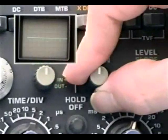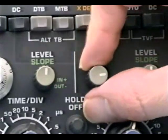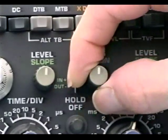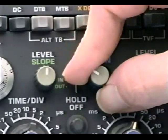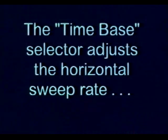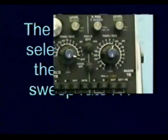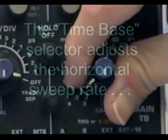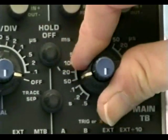The horizontal position or X-position control allows the operator to move the trace either to the left or to the right of the screen — a good place to start is with the control in the centered position. The horizontal sweep rate control, or time-base selector, allows the technician to choose a horizontal sweep rate for the beam. In the case of this 50 megahertz scope...